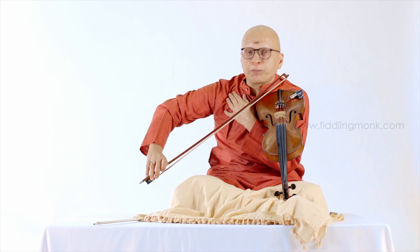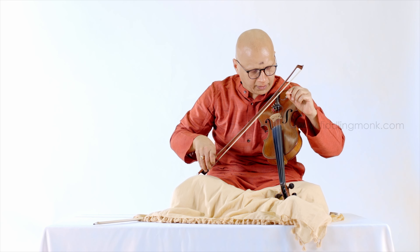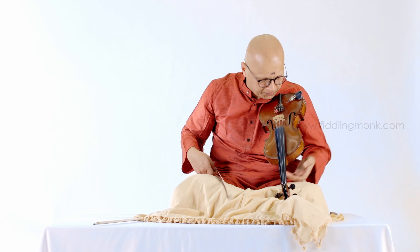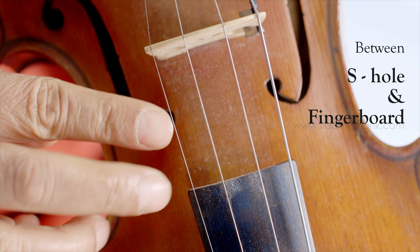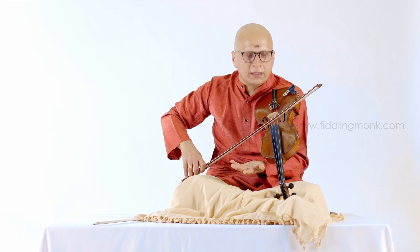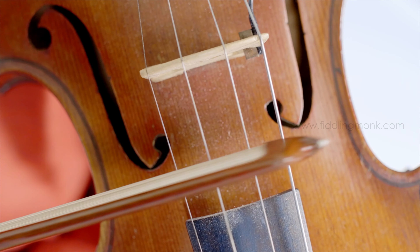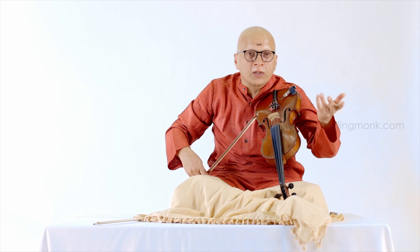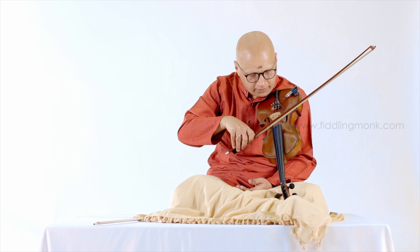It is very important to have the right posture. Elbow up, and then when you play on the violin, it is very important to know exactly where to put the bow. The optimized way to bow on the violin is between this part of the S-hole — you see they are round here — between this hole and the top of the fingerboard. Preferably that is where you bow most of the time on the violin. Whichever string you play, however you play, make sure that the bow falls in between this hole and the fingerboard.